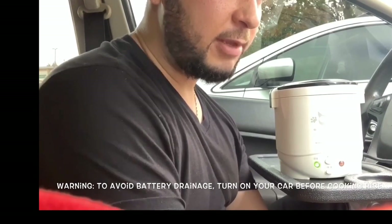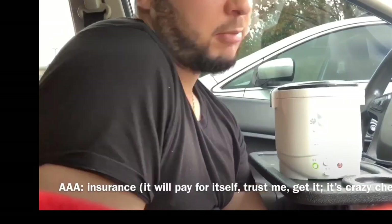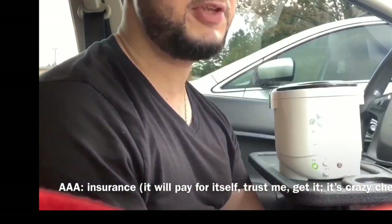I had to call Triple A about three or four weeks ago. I have Triple A insurance — they come whenever I need them. Best 50 bucks a year you could ever spend. Anyway, my battery died, so turn on the car before you start cooking.